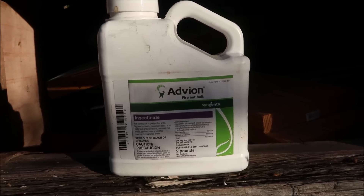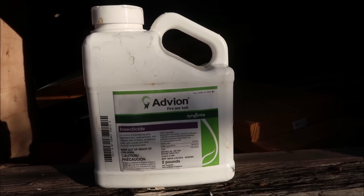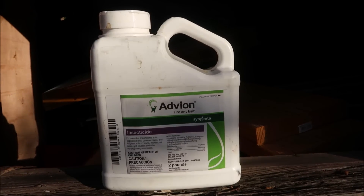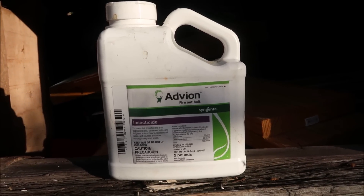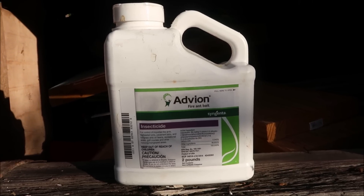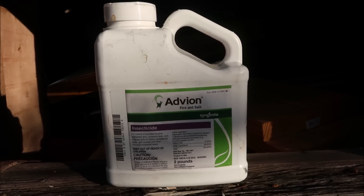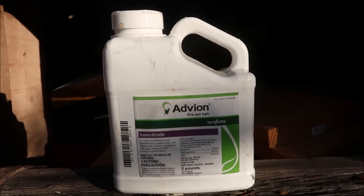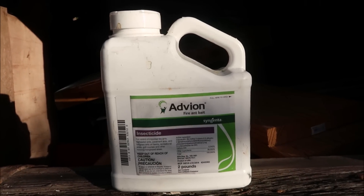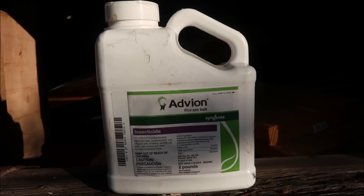Advion can be used a couple of ways. You can sprinkle it around the fire ant bed or distribute it evenly through the yard. I typically use this twice a year. The label says you can use it up to four times a year, somewhere between 12 to 16 weeks apart. For me, I usually put it out sometime around April as the weather warms and you start seeing more ant beds, and then again in the fall — maybe late summer, like August or September — and that usually gives me pretty good control.